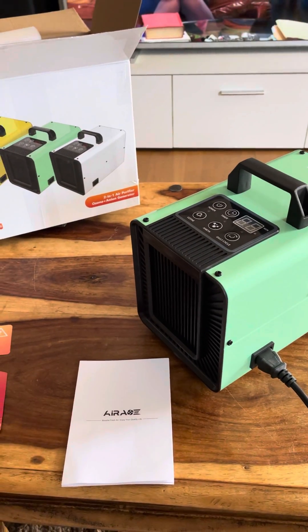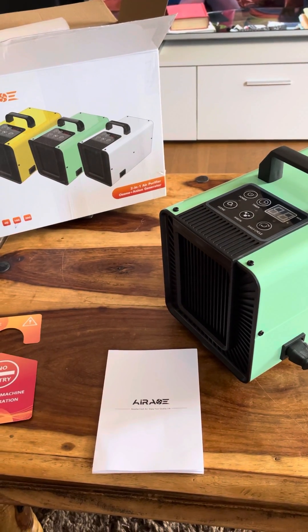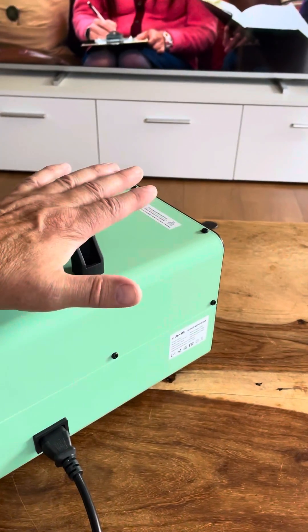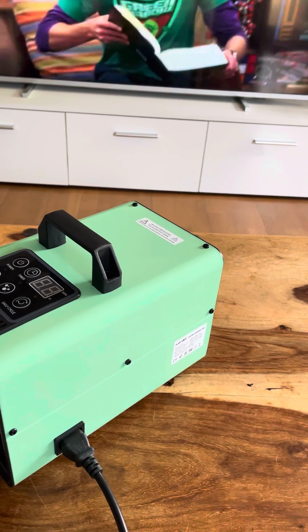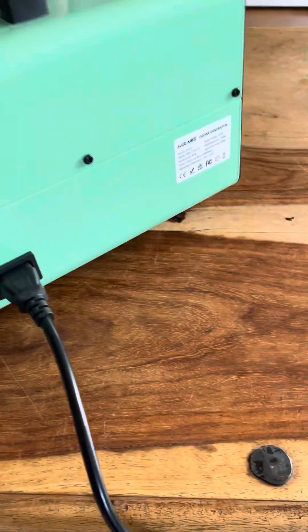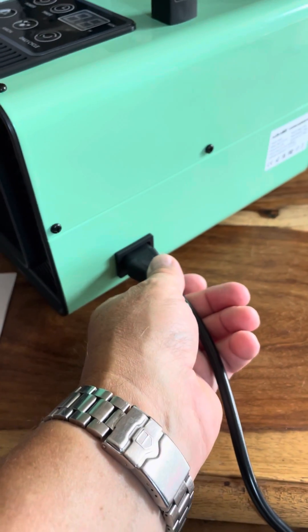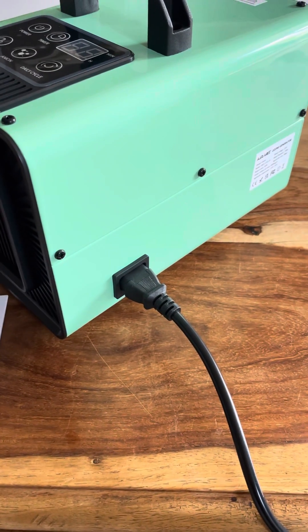So here we have the air purifier 2-in-1 ozone and anion generator. It's actually smaller than what I thought it would be — that's my hand for scale — so it's not that bad in size and can be carried around quite easily. It has anti-vibrating feet, which is quite good. You get about a meter and a half to two meters of cable, so you can place it in any position within the room.